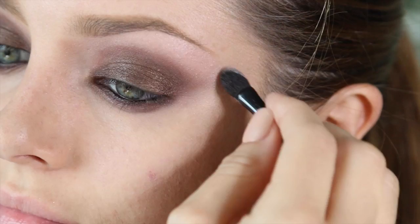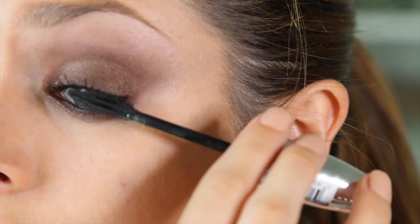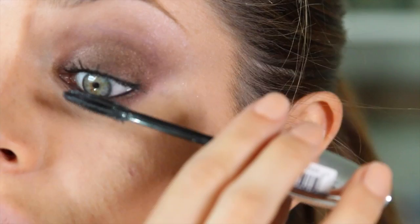Then it's time for mascara. This is the False Lash Butterfly Wings Effect Mascara. It has little fibres in it so it makes your lashes really long. I like to focus it on the outside so that you get that winged effect, which is very hot right now. I'm applying that to my top and bottom lashes.